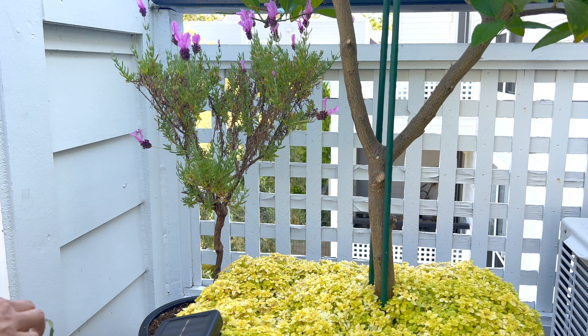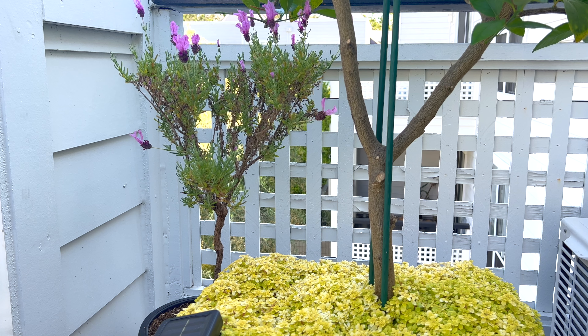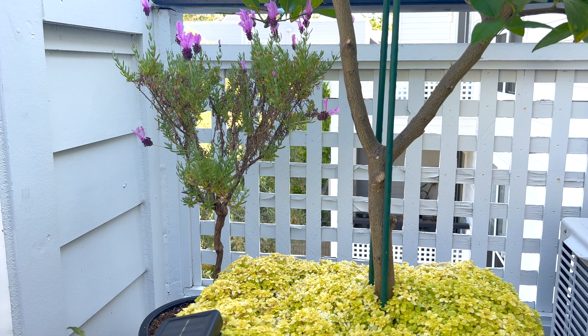First, let's clear off all the jasmine vines that are trying to grab onto the poor little guy.